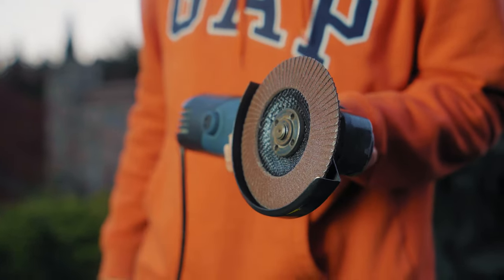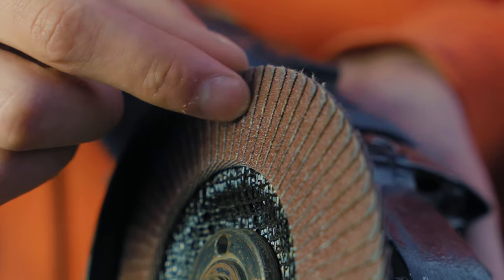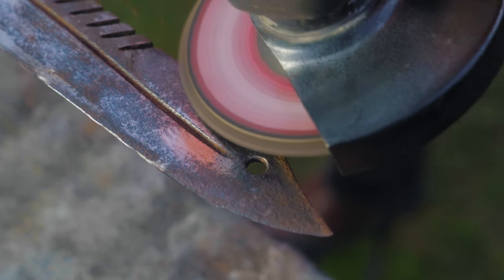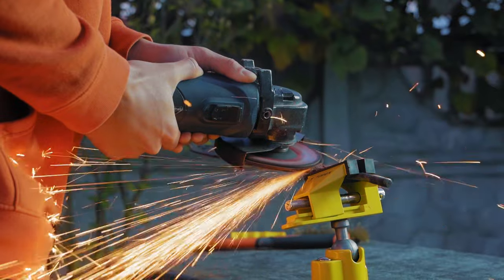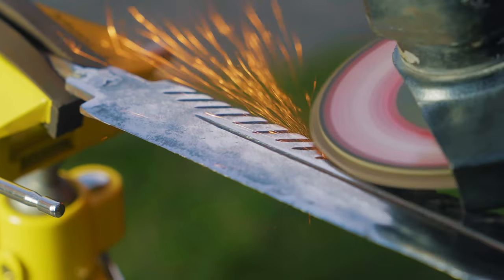Now I took a grinder with a petal attachment, turned it on, and got started. Such a tool cleans off rust quickly and very well, but you need to work with it very carefully because it can damage the metal quickly. So we don't press hard — we just pass lightly over the entire surface of the blade.